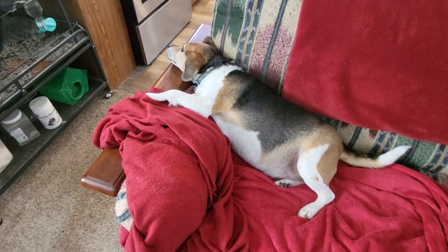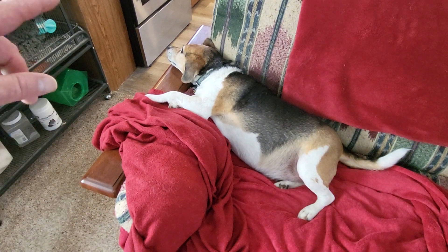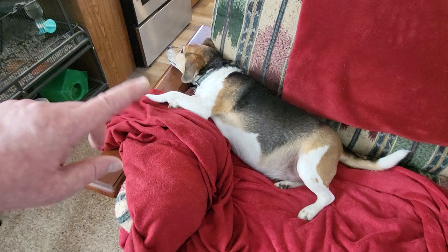Hey everybody, welcome to Survive on a Budget Made Easy. Here's Blue Dog — it's Easter 2024. I've been cooking a lot today. As you can see, the stage right there so he can watch me the whole time. Let's go ahead and see what we're having for Easter dinner.